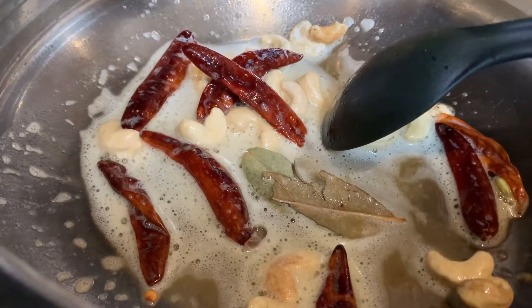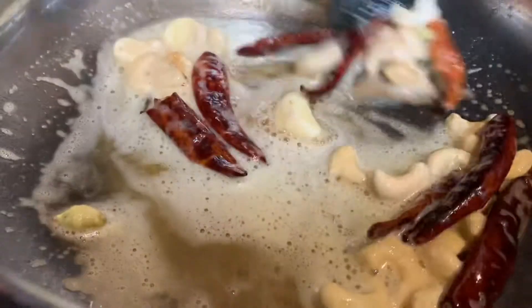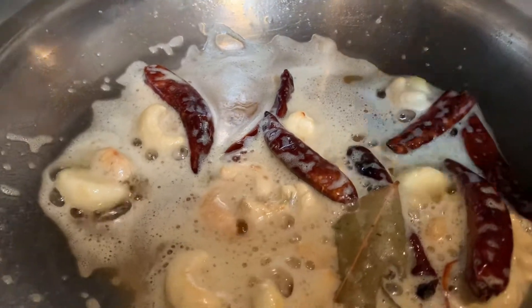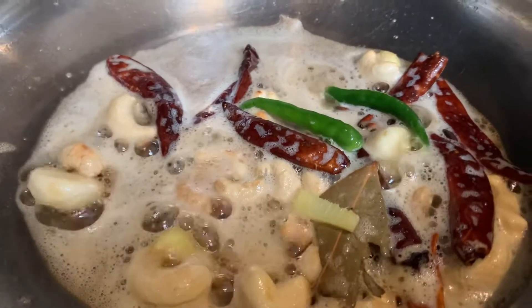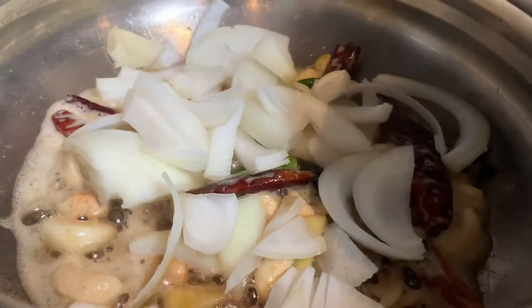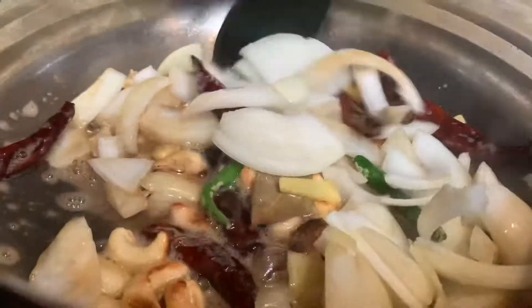And then we'll add some cashews. I'm adding some garlic as well. Then we've got some ginger in it and some green chillies — a couple of green chillies — and then I'm going to put all these onions in it. Onions we can roughly chop because we are going to blend all of it, so don't worry about size.